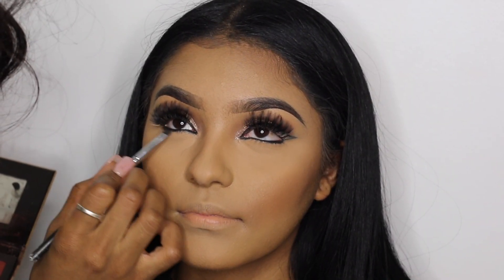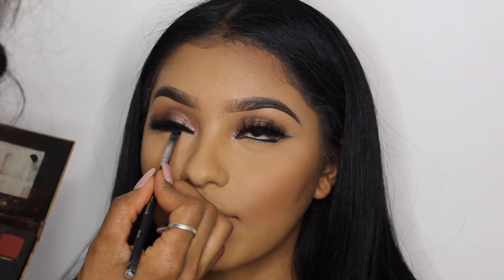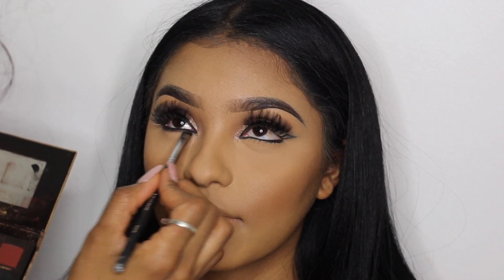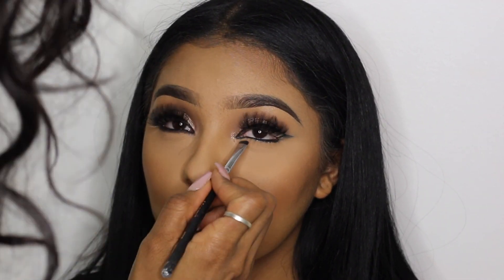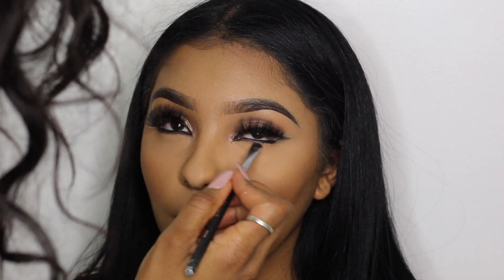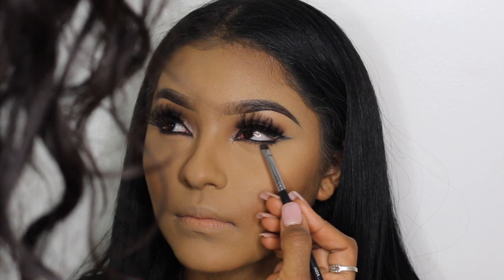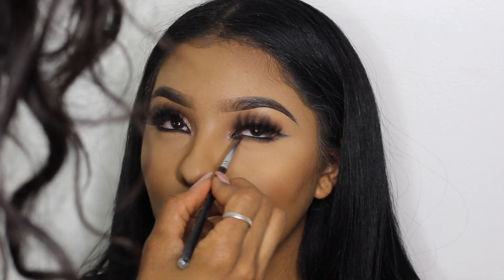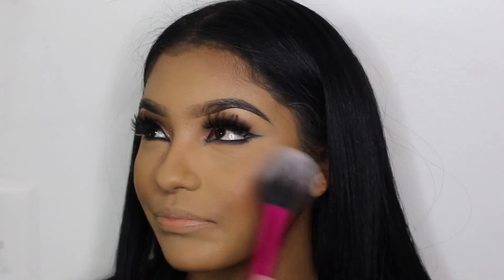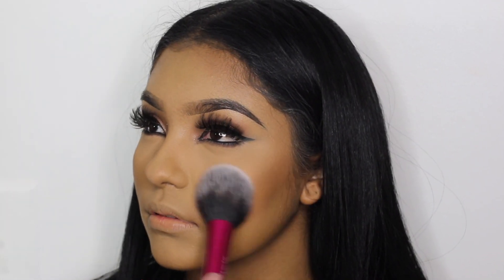Using a small detail brush, I'm applying Cypress Umber from the Soft Glam Anastasia Beverly Hills palette right underneath the black eyeliner. You could also use the Mino eyeshadow shade from the Juvia's Place palette — it's pretty much the same color. I did this because I felt it would make the eyes pop out a little bit more.